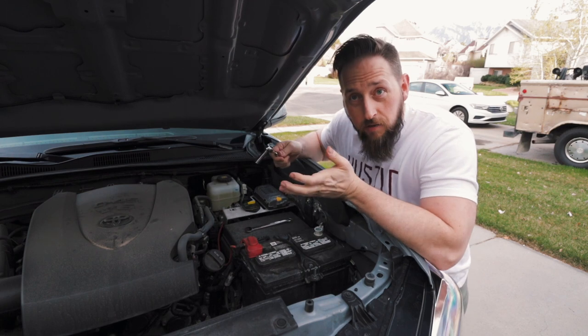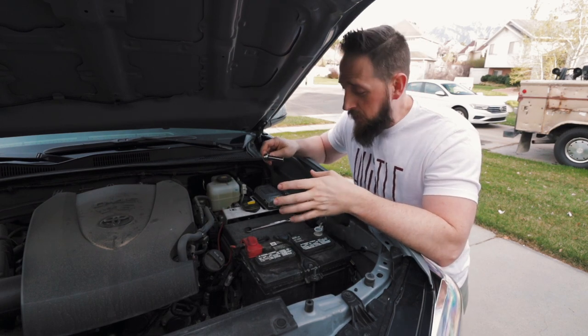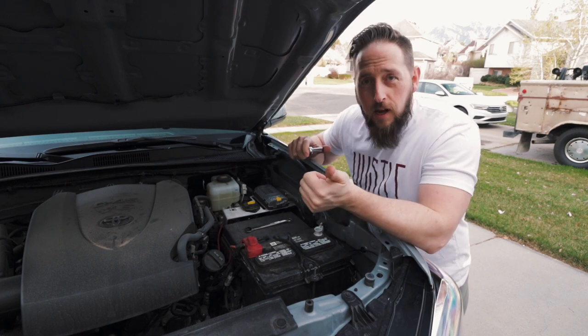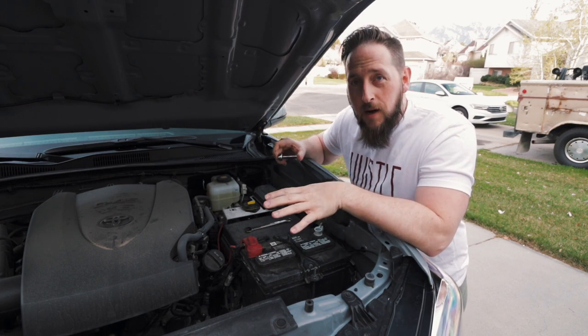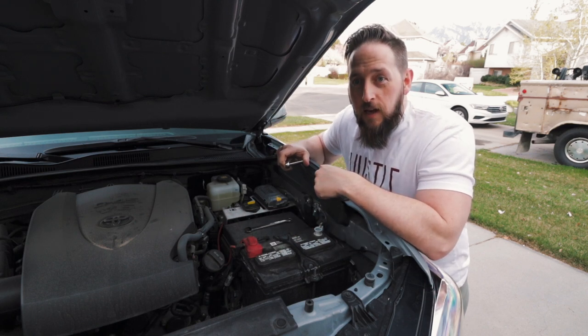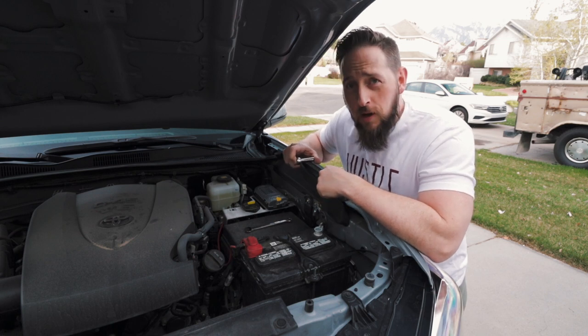I've already done an install video on this, so I'm not going to cover how to take it apart. If you are interested in the Overland equipped tray, check out that video — it's called the power management tray. I'm just going to go ahead and take this out and then we'll go over the new tray from SD Offroad MT.